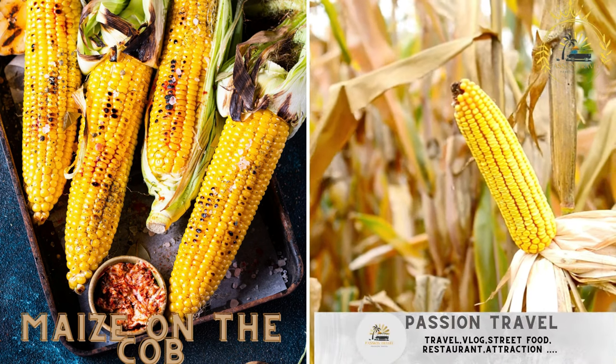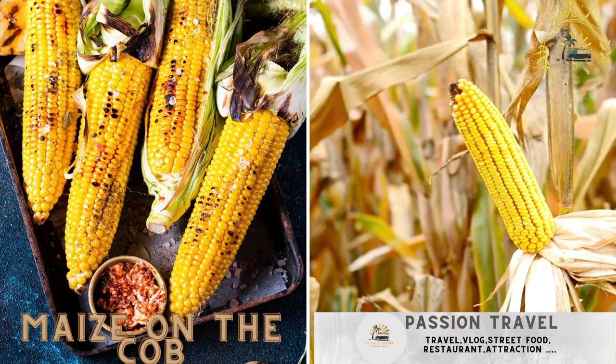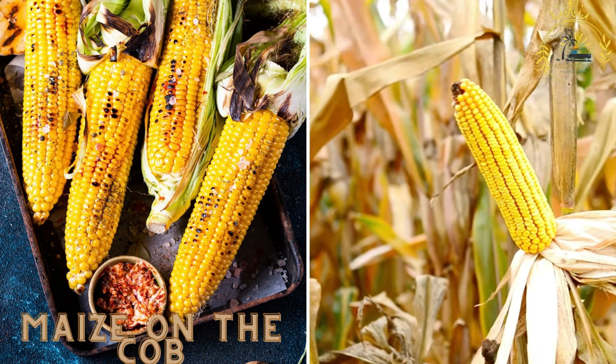Passion Travel is a channel specializing in all things travel and street food. Grilled or roasted corn on the cob, often served with a drizzle of butter and spices.